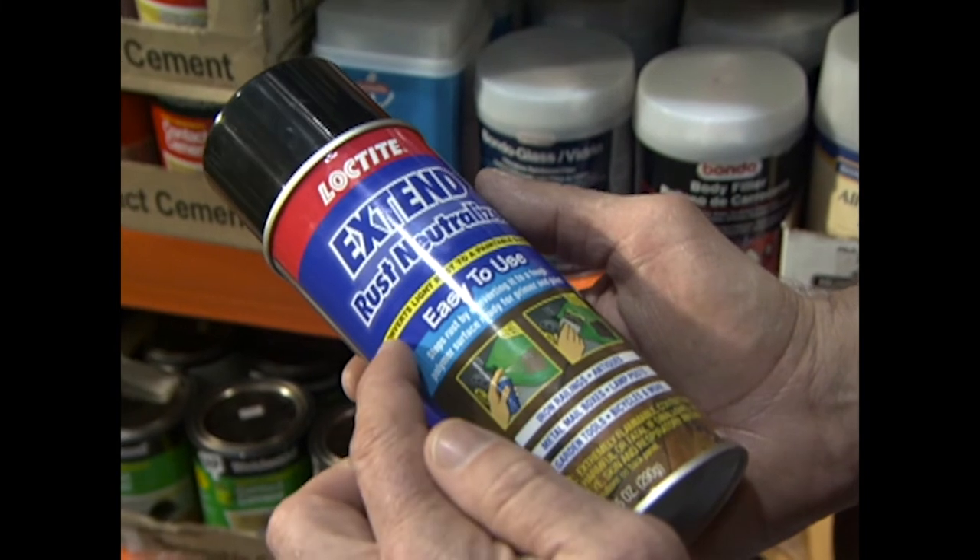This is Loctite Extend Rust Neutralizer. What it basically does is convert light rust to a paintable surface. It's very important anytime you have a product like this that you read the instructions carefully. First, get rid of any obvious rust by using sandpaper — a fairly coarse grit, around 50 grit. After that, wipe it down, shake the can very well, and apply several very light coats over all of the rust, waiting no more than 20 minutes between each coat. After applying three thin coats, allow it to dry overnight. The next day, a little more light sanding with 320 grit paper and you're ready to apply the final coat of paint. The product is black, and once finished it looks so good you might think you don't even need to paint it anymore, but it actually acts as a primer for the top coat. And the can is only $5 — that'll save you a lot of elbow grease.